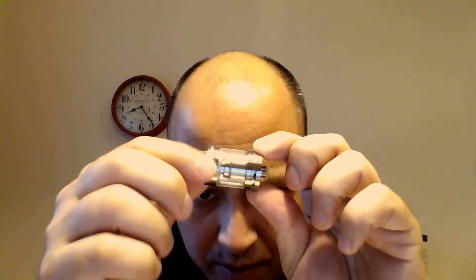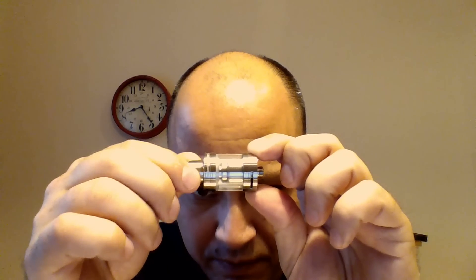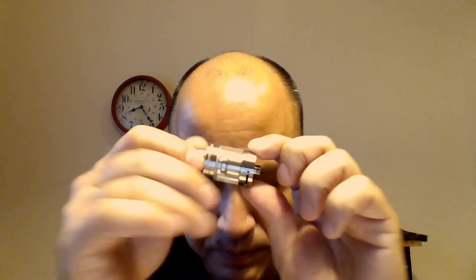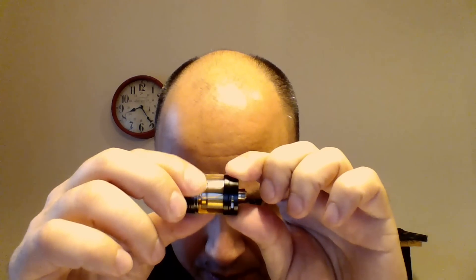A couple of small things have changed other than the obvious black finish, and I like them both. On the original Serpent Mini, the AFC ring has a fairly loose restriction. On the black Serpent Mini, for whatever reason, the restriction is noticeably tighter, which makes precision movements a little bit easier — and I do like that.